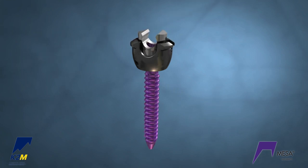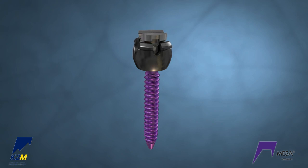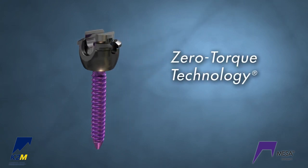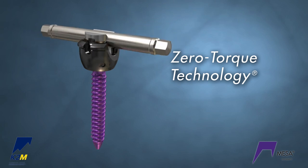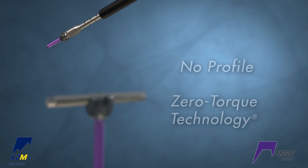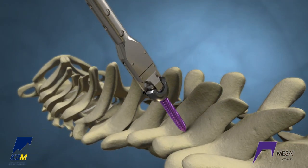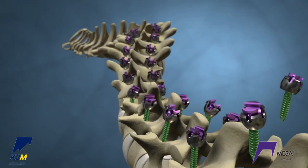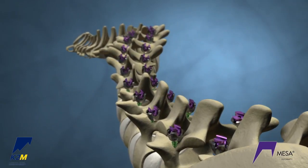The MESA screws are low-profile implants. The screws feature zero-torque technology requiring no torque for final locking and, when locked, have no profile above the rod. Polyaxial screws are anchored proximally, and deformity uniplanar screws are used throughout the rest of the construct.